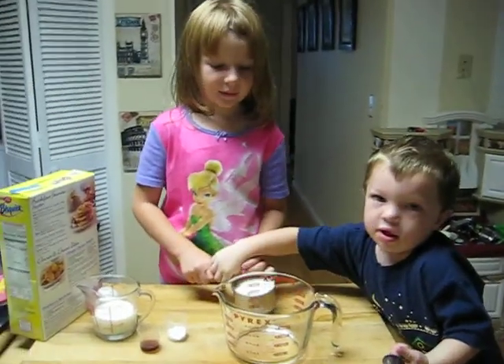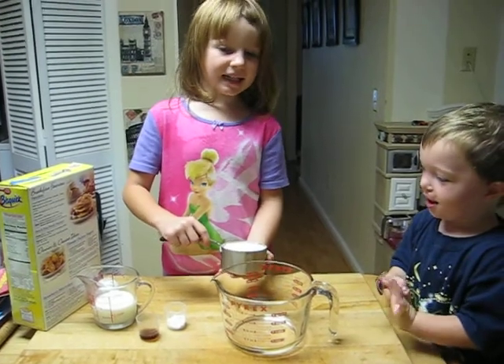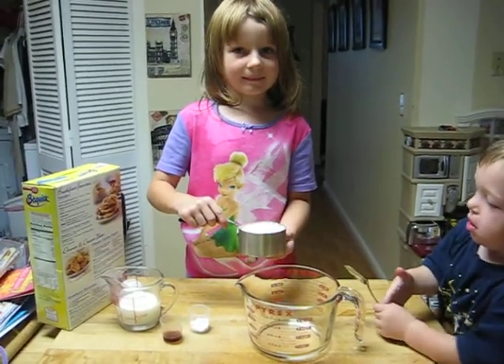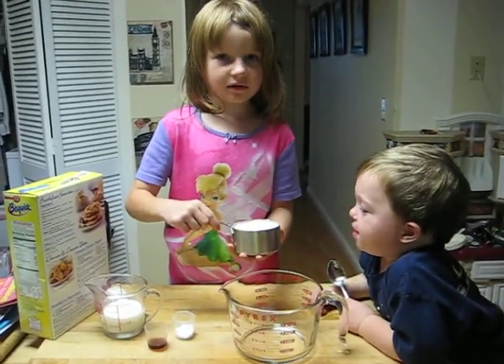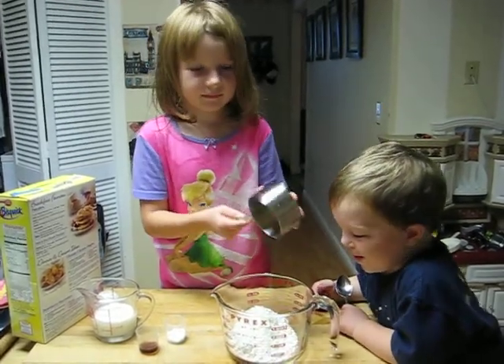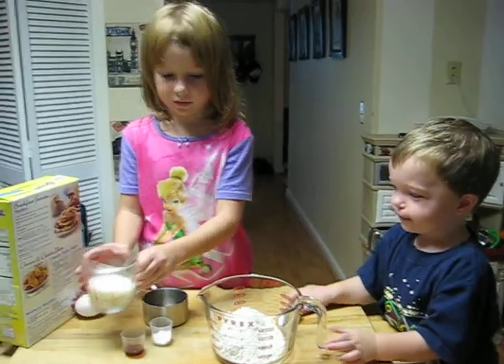Hi, Nina. This is how I make pancakes. You put this one into the big bowl, and then you put the milk into it.